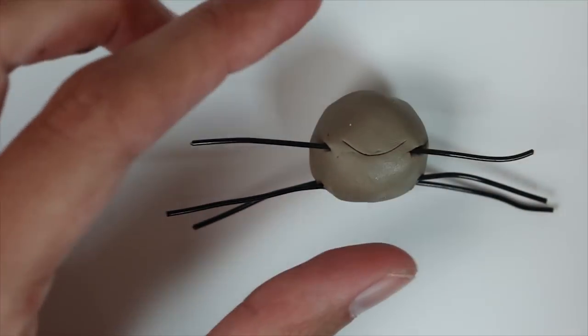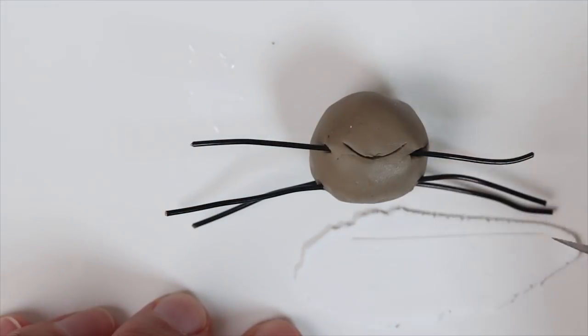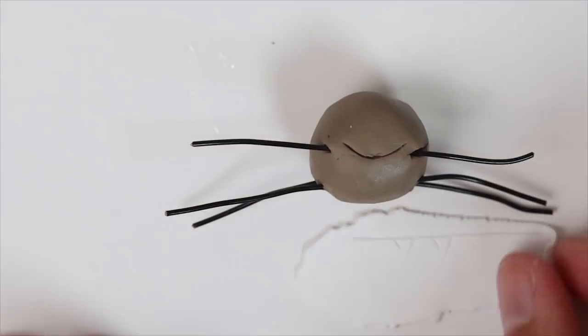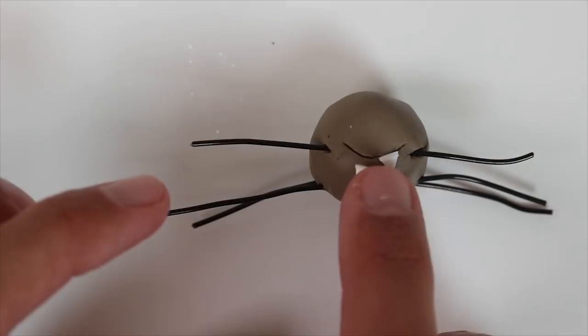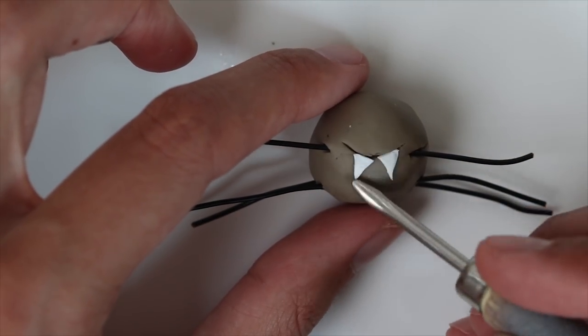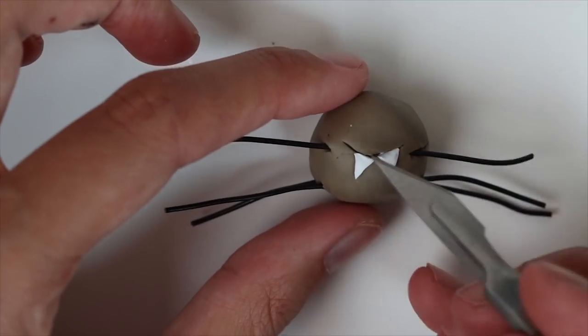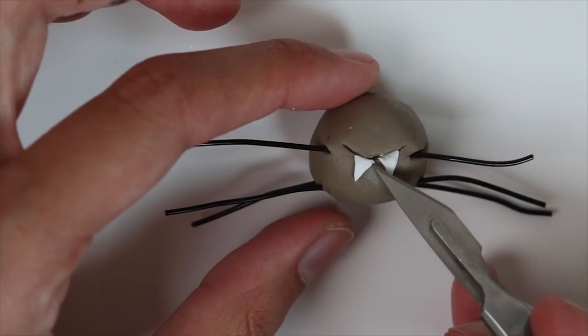Then I am drawing a smile and adding some teeth with white clay. I just cut out two triangles and push them into the clay. I rework the smile a bit with an exacto knife and then I bake.